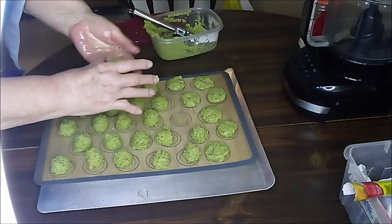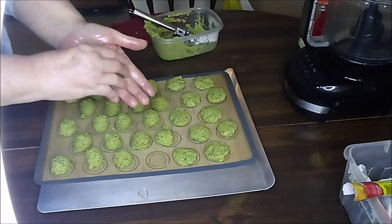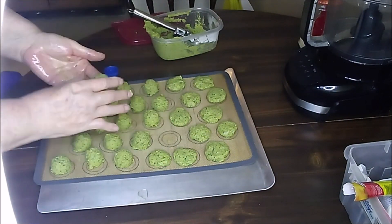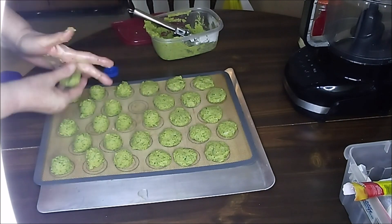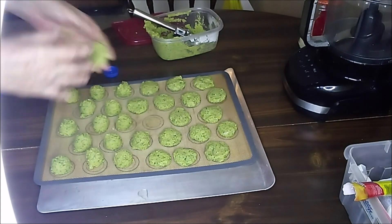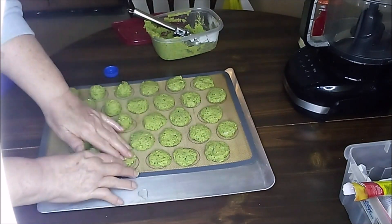I like to dip my falafel in hummus. I found a great recipe on Creative Lori's channel — it's got a nice kick to it. I'll leave a link in the description below so that you can check out her recipe. And while you're there, check out the rest of her channel. Her cheerful greeting is sure to make your day.